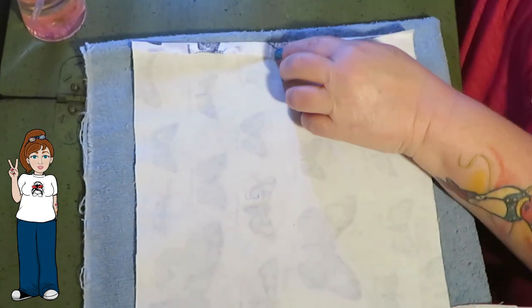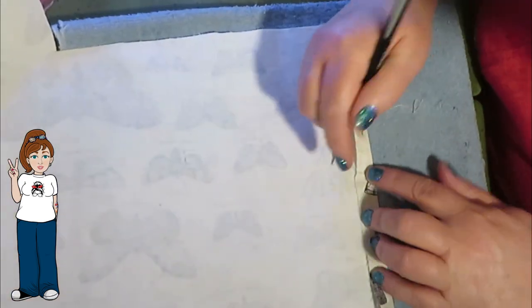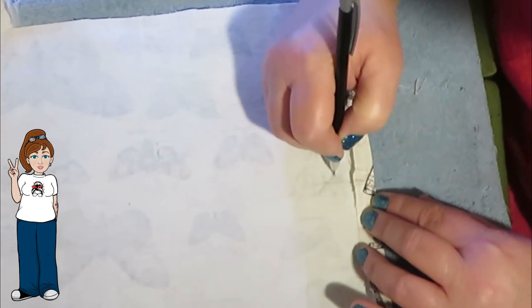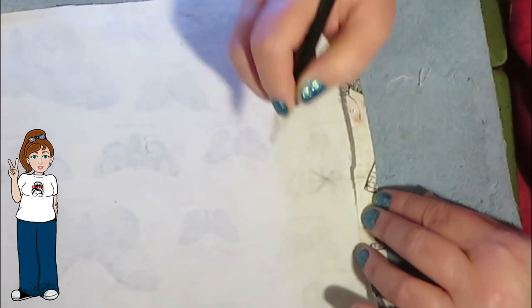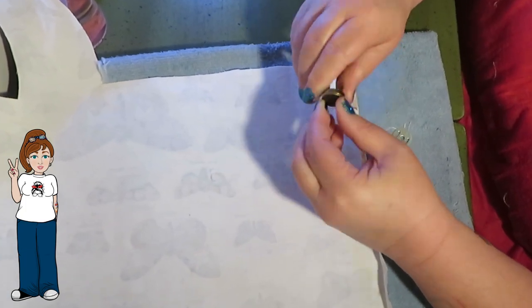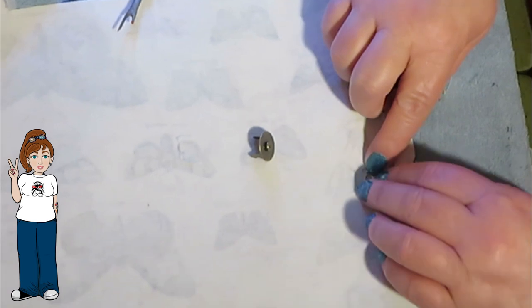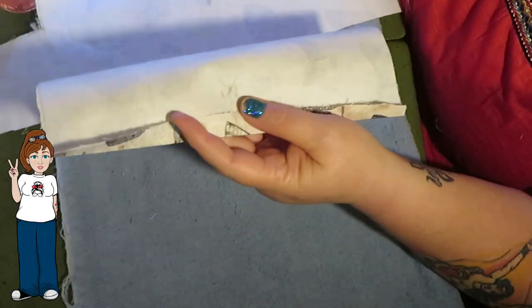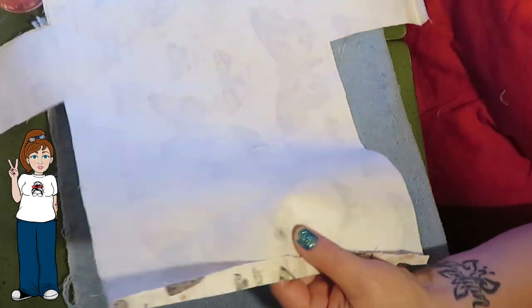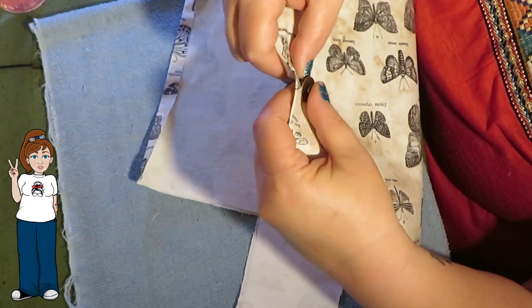Now I'm finding the middle of the inside of what will be the bag flap to add one side of the magnet snap. You don't want it right at the top edge — once you drop that lining in, you've got to sew a top stitch to connect it, so make sure you're a couple of inches down from the top. I'm placing mine about an inch and a half to two inches from the folded top. I use the little washer to mark the holes, then use my seam ripper carefully — you don't want those holes ripped too wide or it won't last.